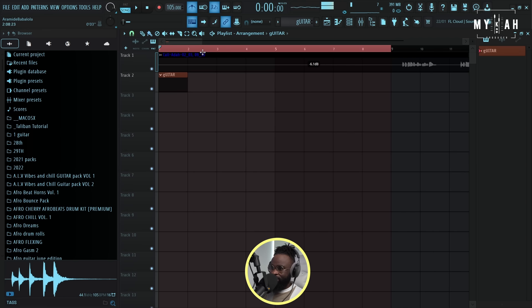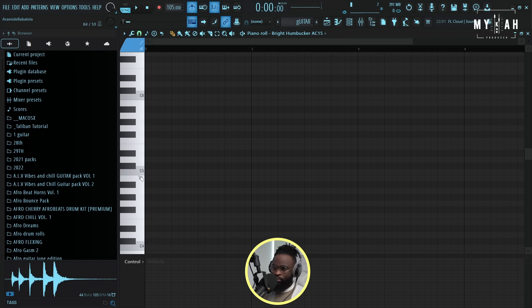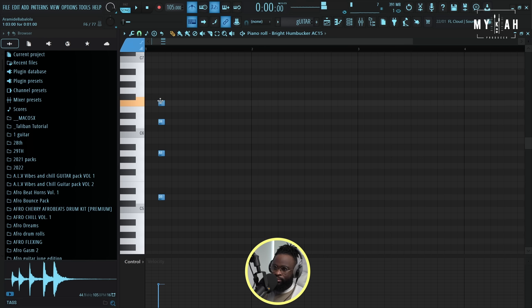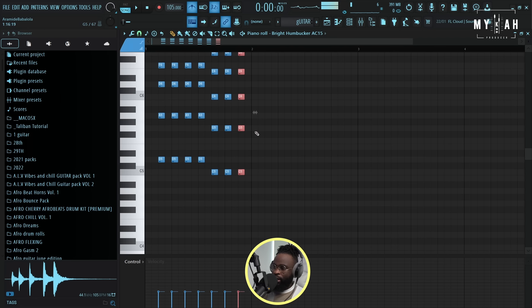Let's arrange the notes and go to the piano roll to put down the notes. We started on the two - just bring down the velocity a little bit. I'm just gonna copy this chord and put it over here. Let's see - I think I have one more, then we go to the one.